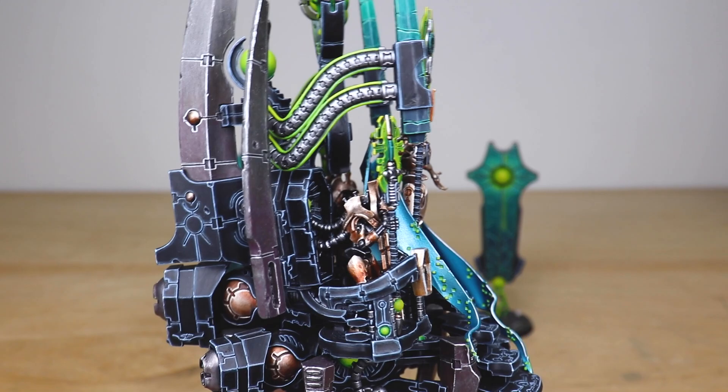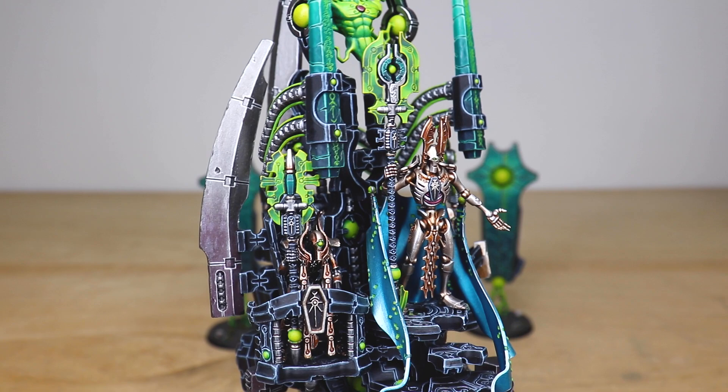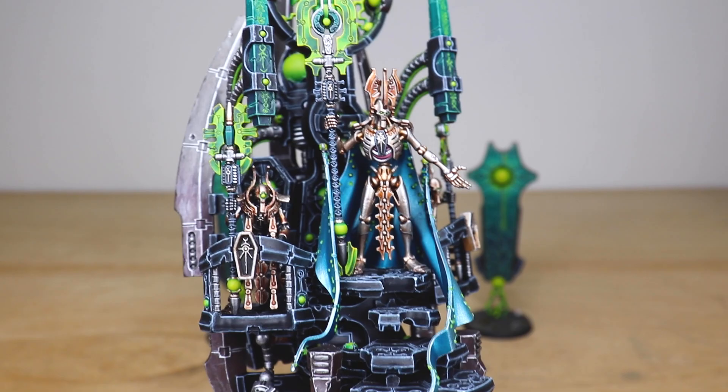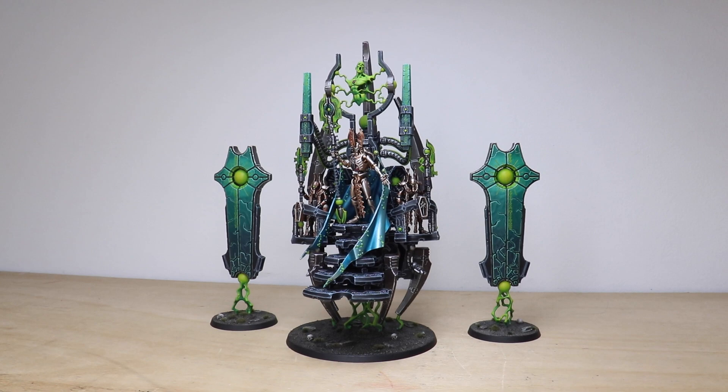I love the two little bodyguards he's got — as if the Silent King himself isn't imposing enough, he's got these two really sinister-looking bodyguards with massive blades. You can see the lovely care and attention that's been put into those blades. Then we've got this just awesome metallic teal or turquoise cape that the Silent King has. I love the fact that it's not attached to him — it's connected via orbs with a floating effect, so it looks like it just follows him, which is really cool.